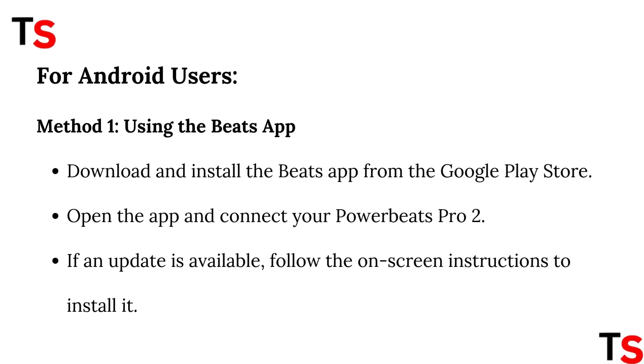For Android users, Method 1: Using the Beats app. Download and install the Beats app from the Google Play Store. Open the app and connect your PowerBeats Pro 2. If an update is available, follow the on-screen instructions to install it.